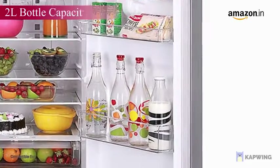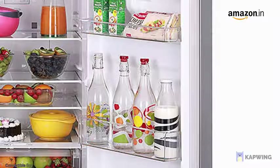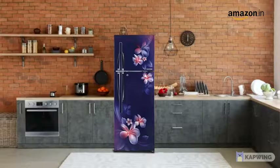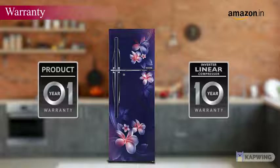The spacious 2 litre water bottle storage capacity on the door allows you to store bottles effortlessly. LG Frost Free Refrigerators are backed with a 10 year warranty on the compressor and a 1 year warranty on the product.